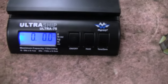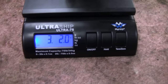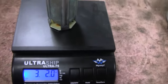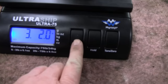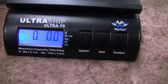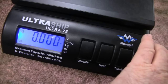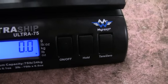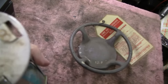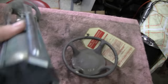Got the scale out — this scale is pretty accurate. It reads three pounds two ounces, which is about 50 ounces. Let me switch it to ounces... about 50 ounces. The label says 40.15 ounces, so this thing might actually be full — and like I said, it's not punctured or anything, so we might be holding a bomb here.